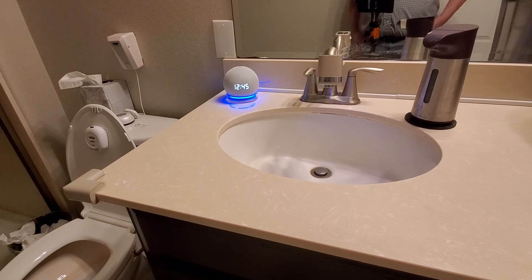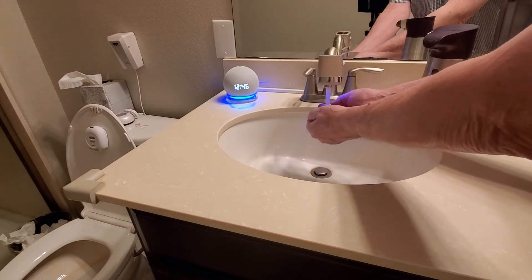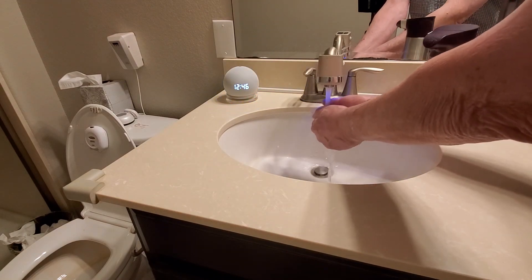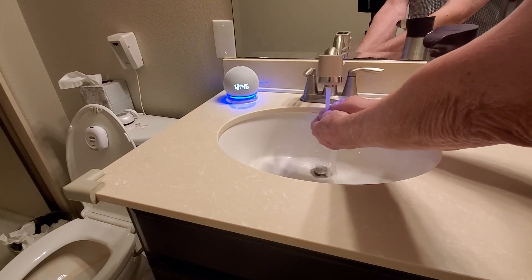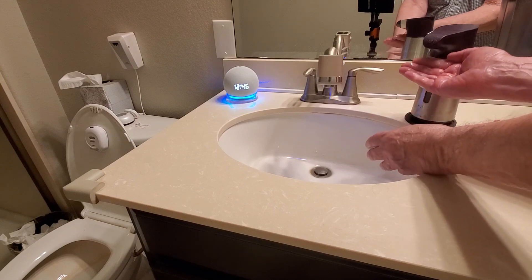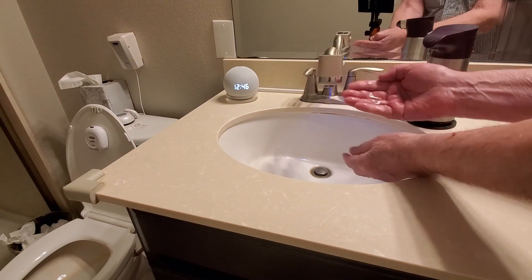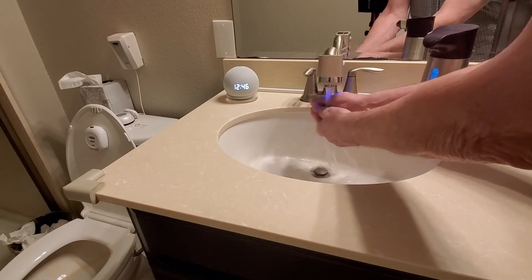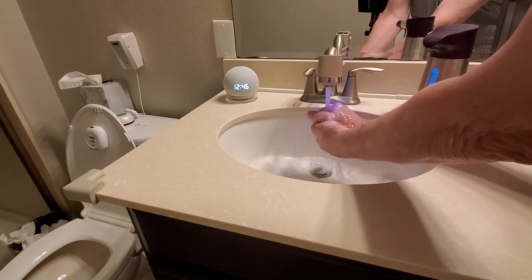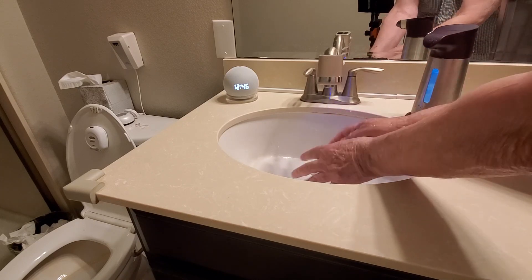Don't forget to wash your hands. Just place your hands under the faucet to turn on the water. Place your hands under the soap sensor — I got some soap. You could add more things in, like raising your hands to dry them. You'll have to adjust the time to what's appropriate for you or your loved one.